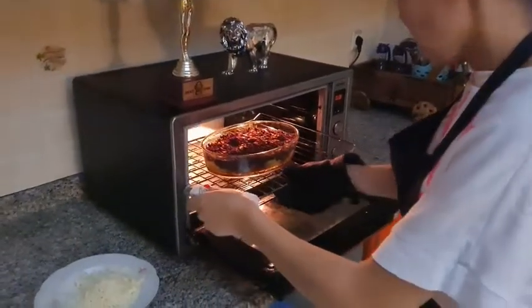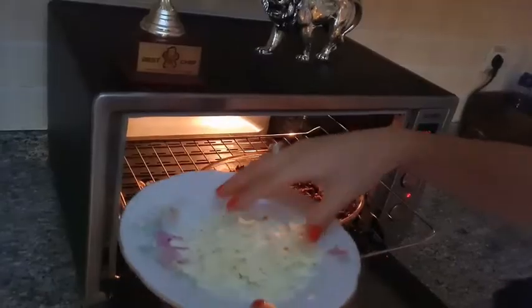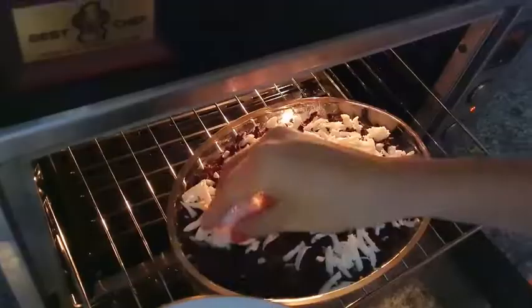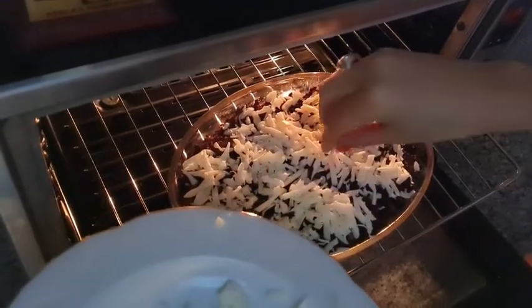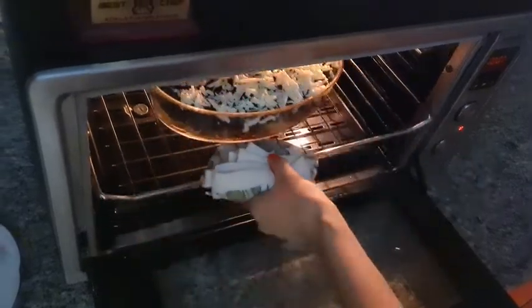So with about 9 minutes left, it's time for the cheese — I spread it all around the food. We'll wait for another five minutes here.